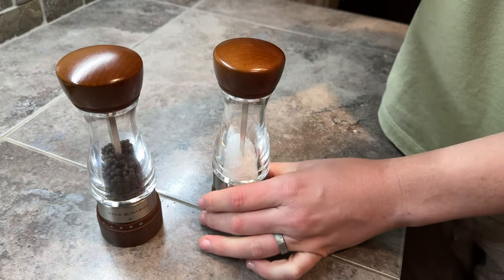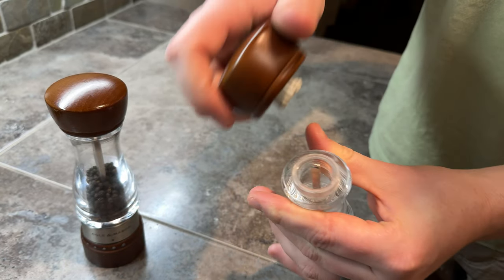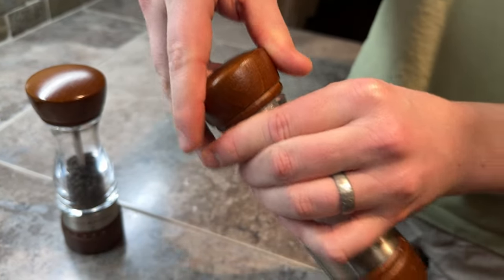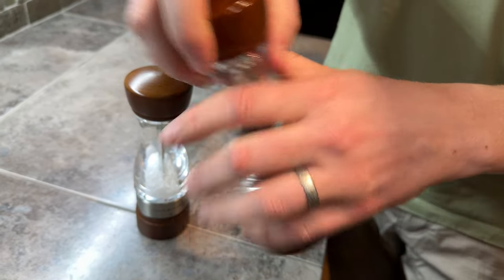To refill, you pop the caps off and then just pour your new salt in there. They're square so you just kind of line it up and pop it back in. Same thing for pepper — super easy to refill.